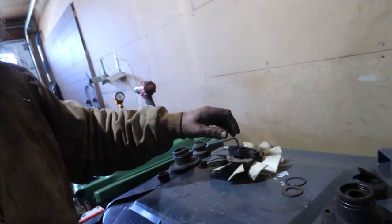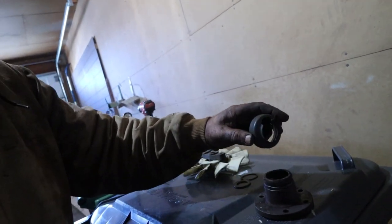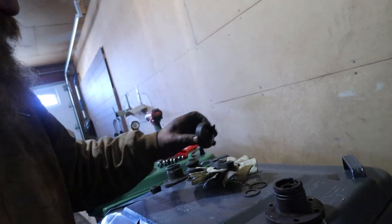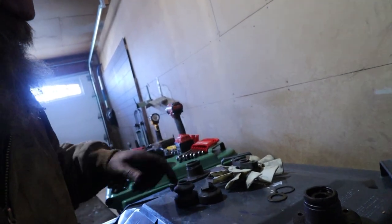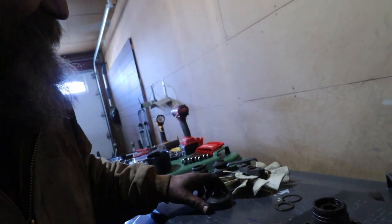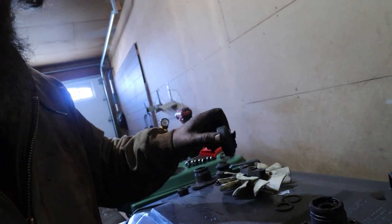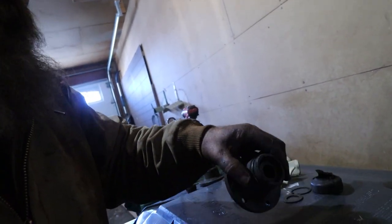Over on this side, here is that coupler. If you compare that coupler to this coupler, you can see it's missing the whole top end — dirt probably got in there. So that's the damage. And this piece didn't even come out, so that will probably need to be replaced as well.